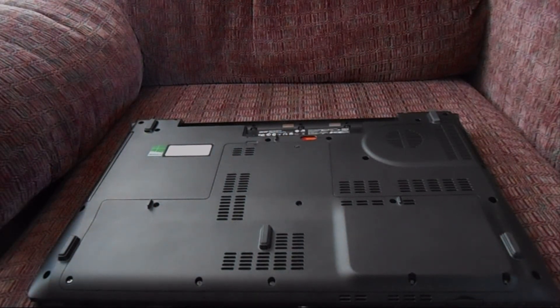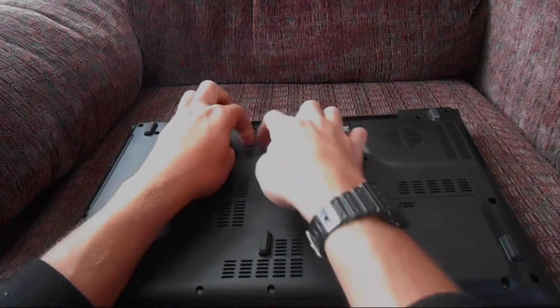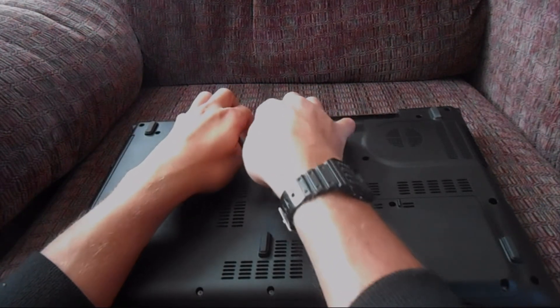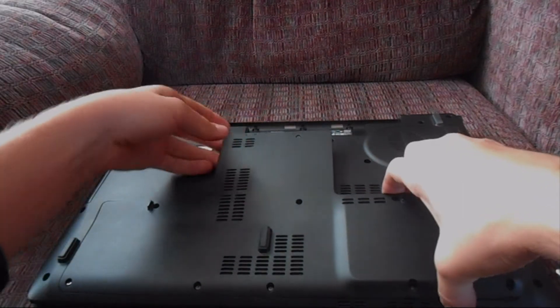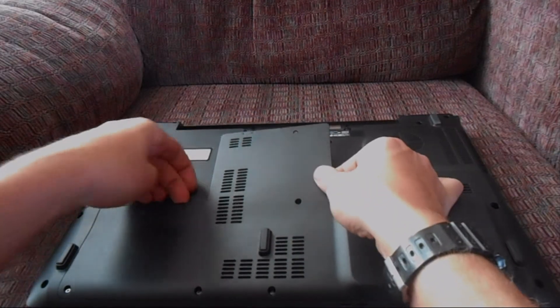Once you've loosened all the screws, you can just pry up on the little notch right here and pry up the whole panel. Be careful not to lose any of the screws — you will need those later.